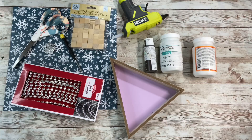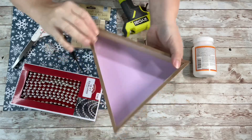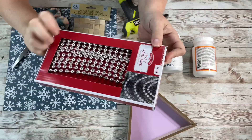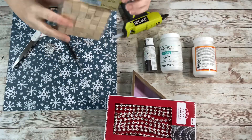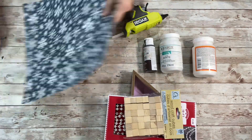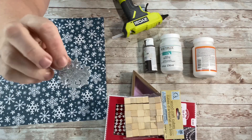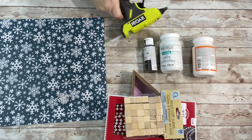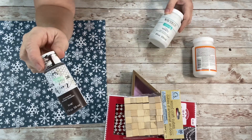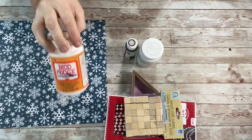We'll be using one of these triangle-shaped houses from Dollar Tree, this 18-foot garland from Walmart — we'll be using a few pieces of that — wooden craft cubes from Dollar Tree, scrapbook paper from Hobby Lobby, and a snowflake that came in a pack from Hobby Lobby as well. We'll also need hot glue, Home Decor antique wax, Waverly white chalk paint, and Mod Podge.